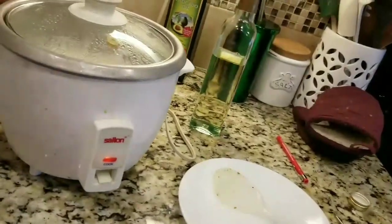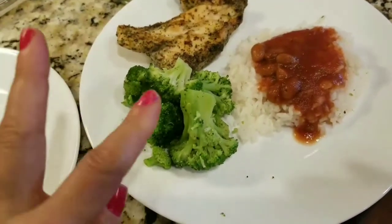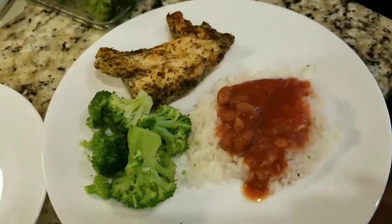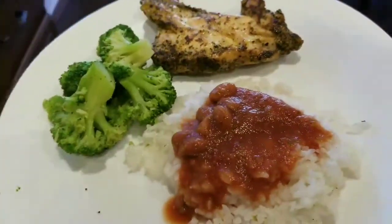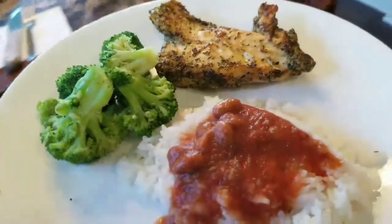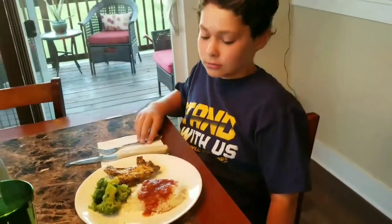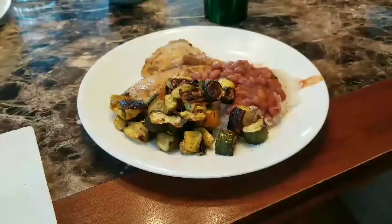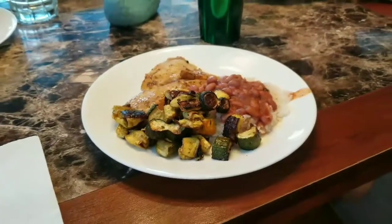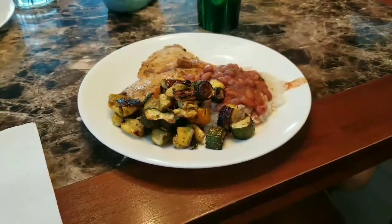When it's all done I'll plate it up and we're going to eat. There you have it — pan cooked garlic chicken, some leftover broccoli, and white rice with mostly bean sauce and just a few beans. That's Sean's plate since he doesn't like zucchini. And that's my plate with the zucchini. I hope you guys have a great night and enjoyed this meal — we'll see you soon, bye!